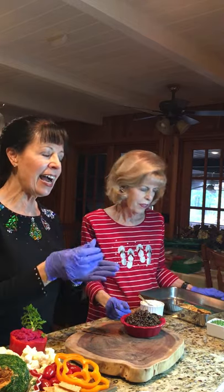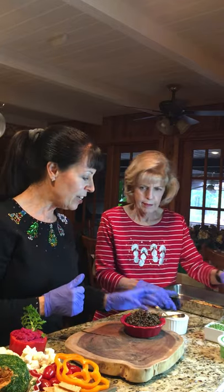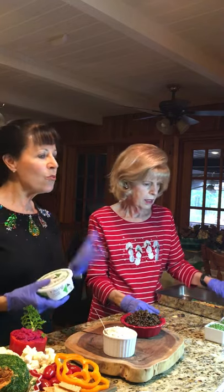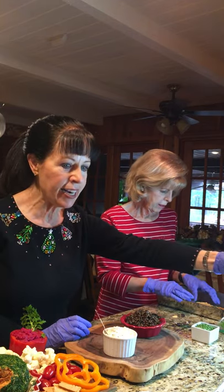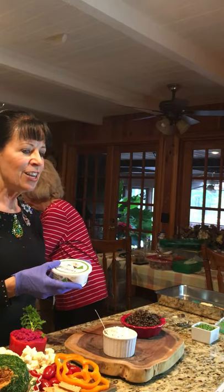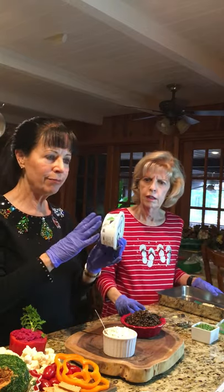I boil the beluga lentils plain and then water-sauté scallions and some garlic, adding them to the lentils for the last 15 minutes before they're done cooking — it just brings out the flavor. We also have cream cheese. In my book I give you a recipe for a plant-based cream cheese, but I took a shortcut and used Kite Hill chives cream cheese, which was on special at Publix.